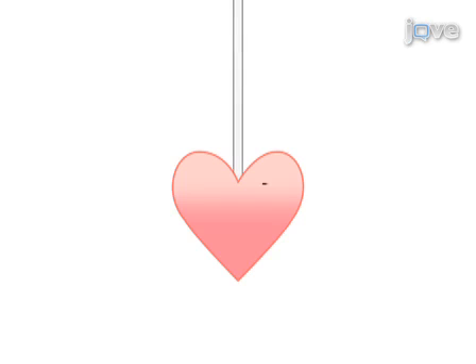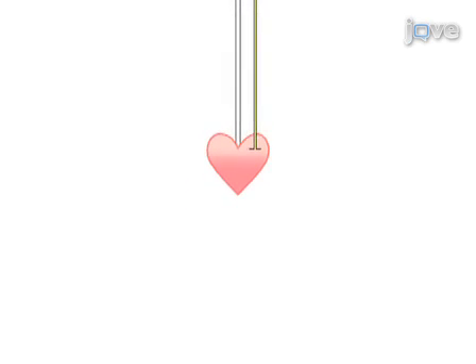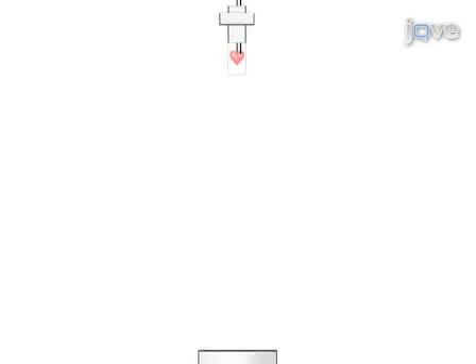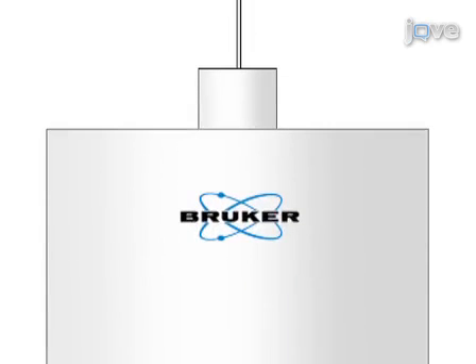As a second step, a water-filled balloon is inserted into the left ventricle, or LV, which allows for the constant monitoring of cardiac function during the experiment. Next, the heart is placed into a 10 mm NMR tube and inserted into the magnet in order to assess cardiac energetics via observing the resonances of phosphocreatine, phosphates of ATP, and the inorganic phosphate.